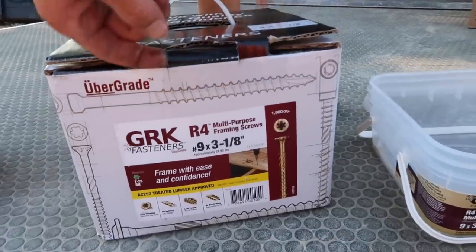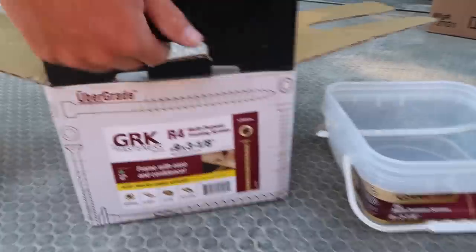Getting ready for the roof first has to start with our overhangs and fascia board. We love our GRK screws — they're not cheap but they're awesome.